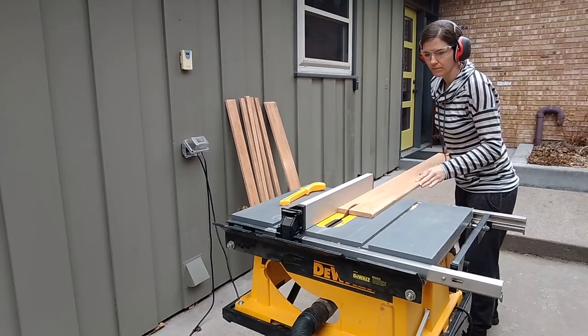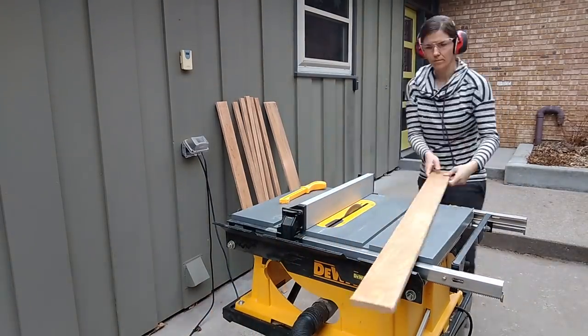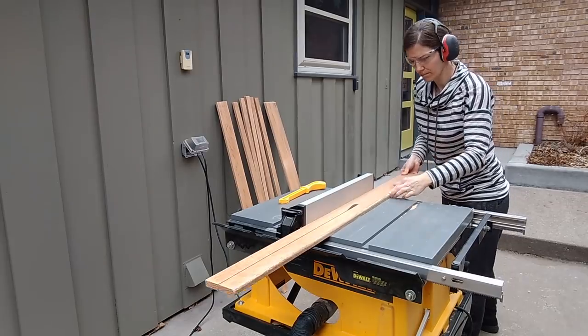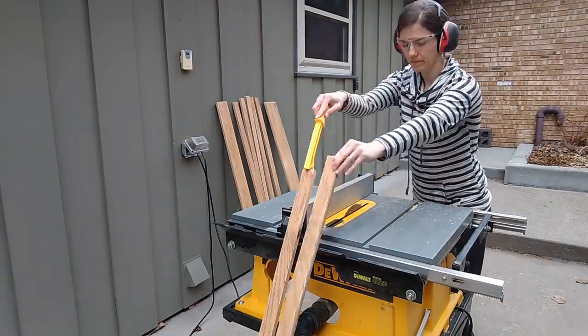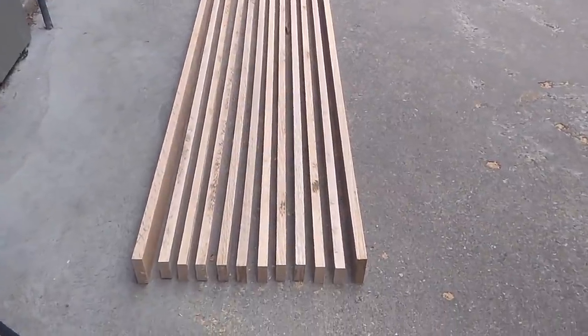Now that the oak boards are sanded, they are ready to be trimmed down into slats. Christy ran them through her table saw, and the inner slat boards were cut to an inch and a half wide, and then the outer frame boards were two and a quarter inches.